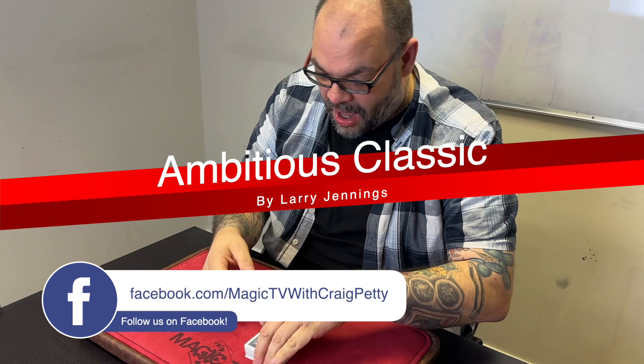Hey guys, welcome back to Magic TV. My name is Craig. At six o'clock it's time for a Magic Live. Today I'm going to be doing a routine called Ambitious Classic by Larry Jennings. Let's have a look at this.